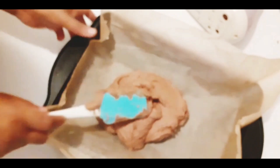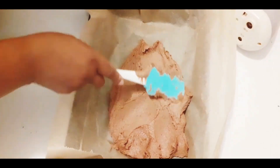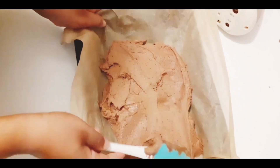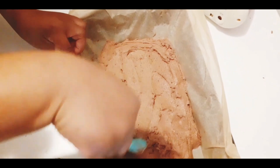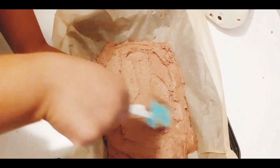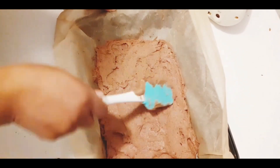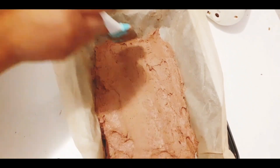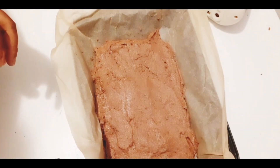Make sure that before you put the cake in the oven, the oven is already on so that it will not take long. I'm going to leave it in the oven for 15 to 20 minutes, and I will use 150 degrees.